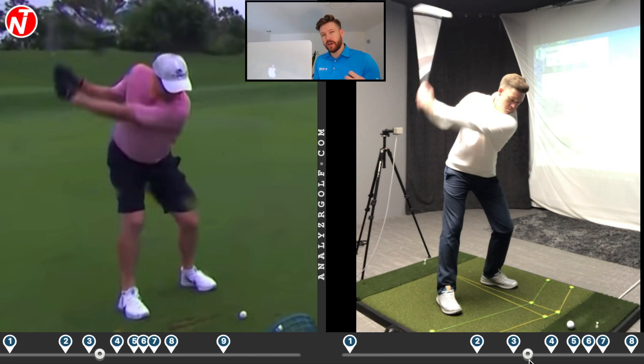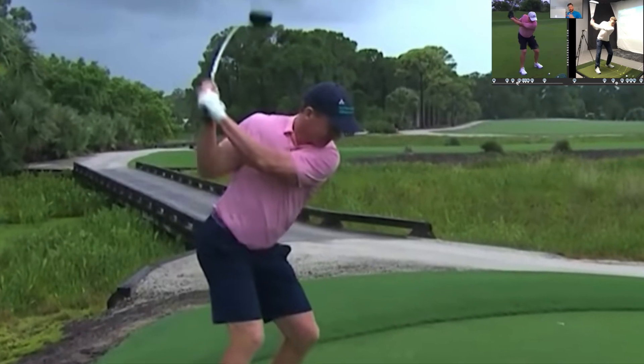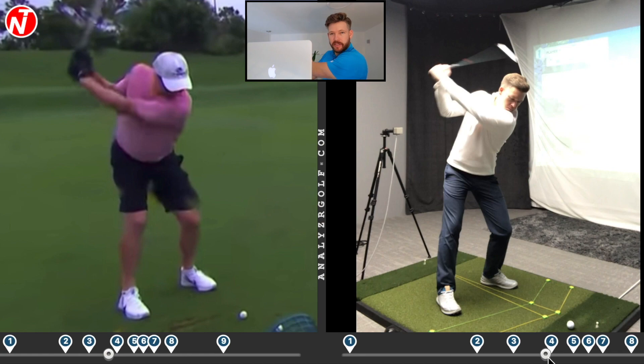Turning more will also help him with his left arm position. He struggles to get the swing round and his left arm begins to flex. Now this is only an iron shot, but when you take a look at his driver swing, he starts to flex his left arm a little bit and that's because he's not turning enough in the backswing. By turning more, it gives this left arm more freedom and it will stop it from flexing. I teach a lot of golfers that sway or keep forward bend in their backswing and it causes them to start flexing this arm, which makes it very difficult to hit the golf ball consistently.